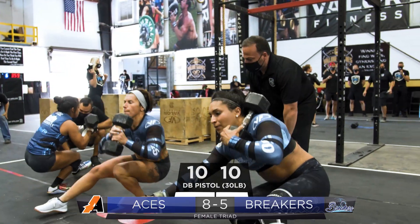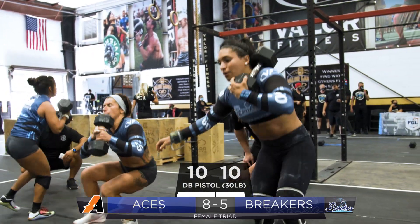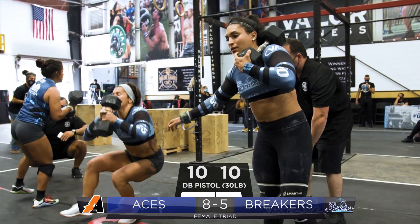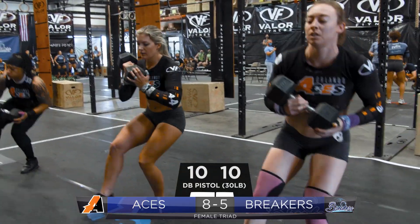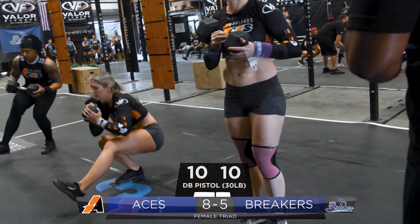They're dumbbell pistols — they're doing ten dumbbell pistols and those dumbbells are thirty pounds. The Breakers have not subbed out; they still have the same three players, and they're doing the twenty toes to bar.